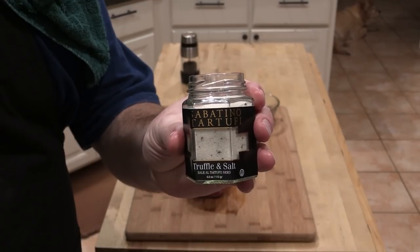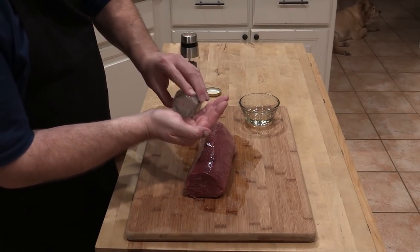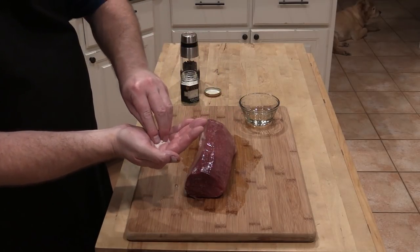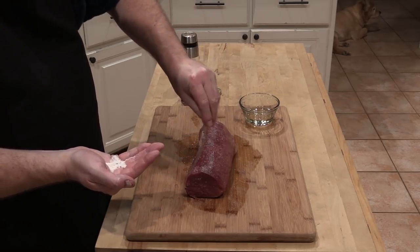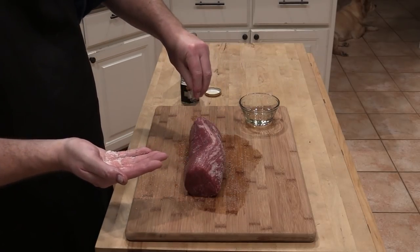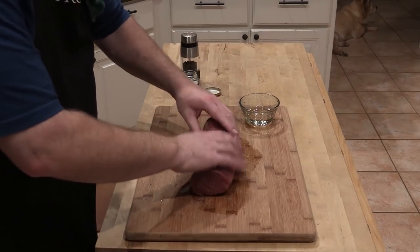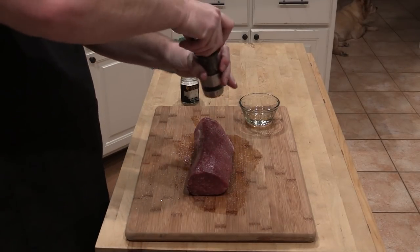I've got some truffle-infused salt we're going to throw on here. Just go liberally with it — it enhances the flavor of your meat so much. Now we need a little bit of pepper; use some fresh cracked black pepper.